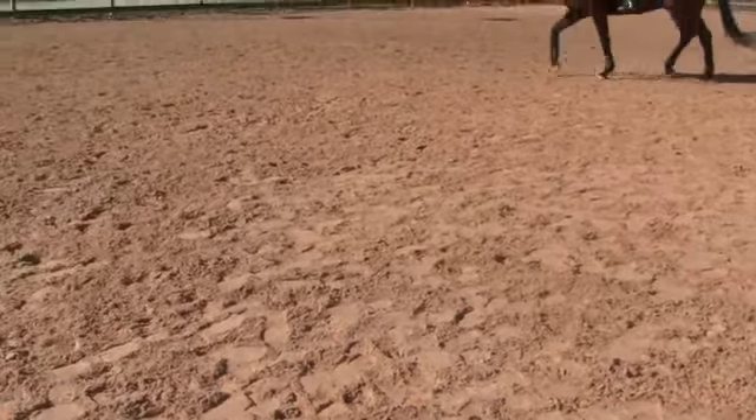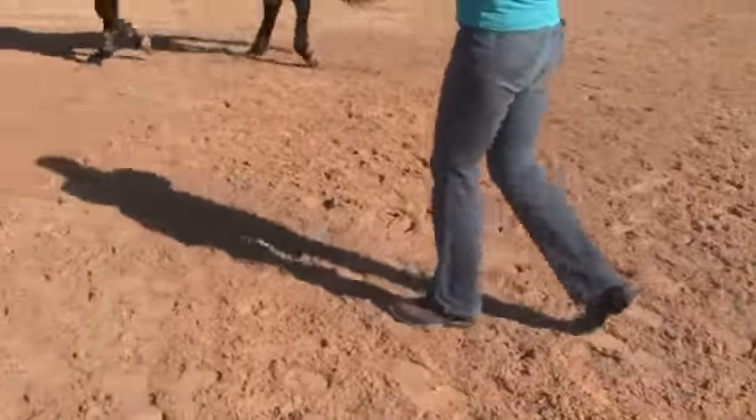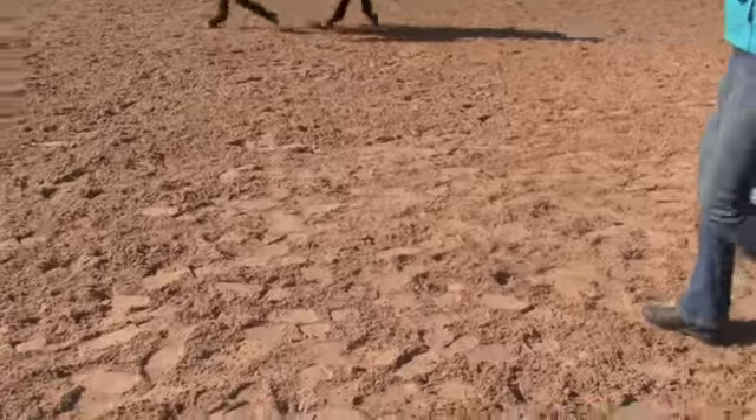Turn his head and neck towards me. And keep leg yielding. Head and neck — yeah, good. Head and neck towards me. Keep it going. You're leg yielding more now, so further out. You want to feel almost like you're swinging his haunches out as you leg yield on the circle here.